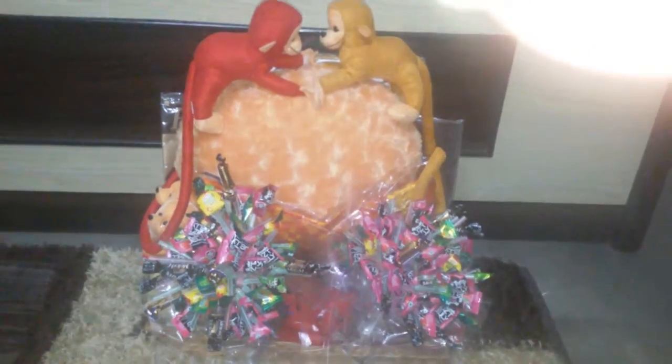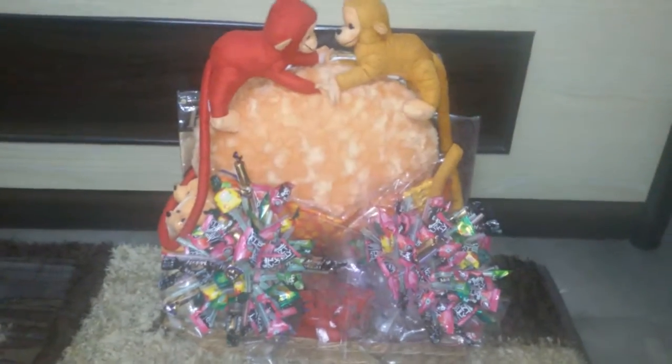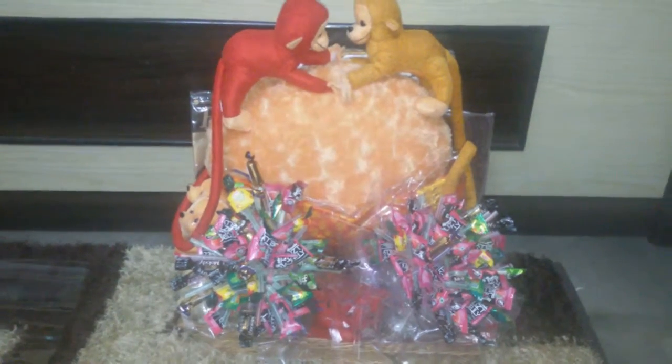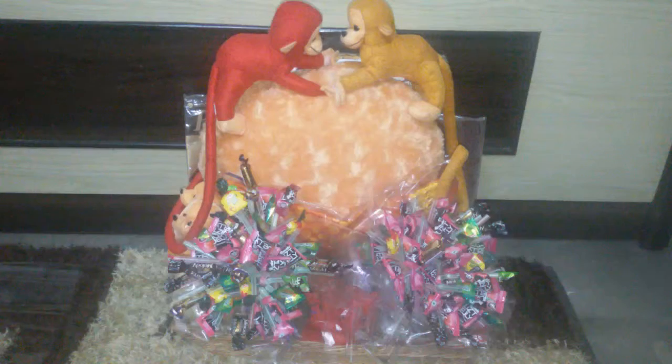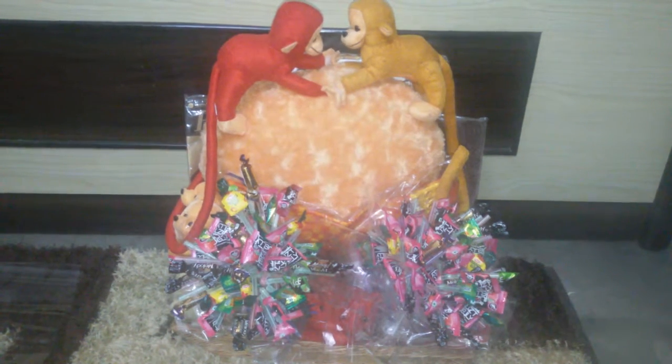Hello, I made this gift basket and I thought I'd share how I made it, so stay tuned. This is a gift basket in which I have put in two candy bouquets, for which I have a different video on my channel — you can check that out as well.